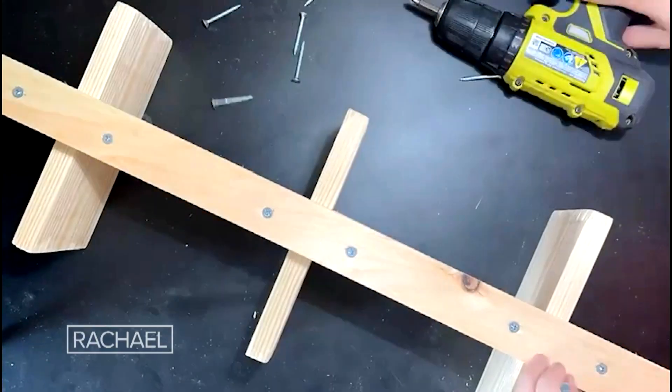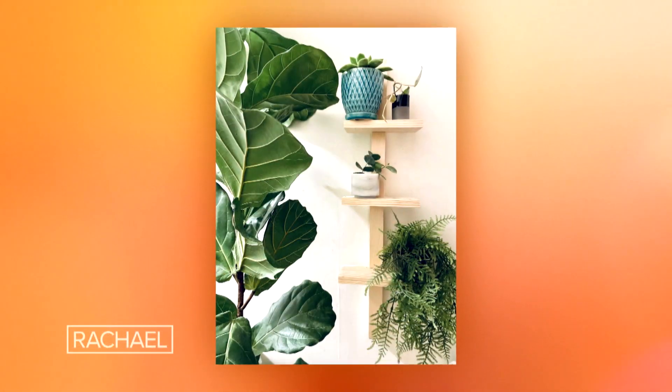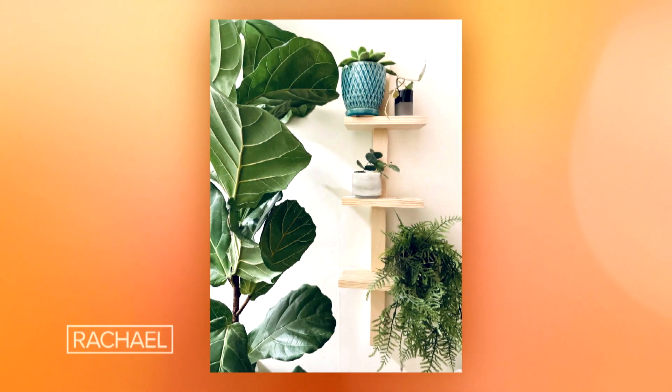Plant racks are all the rage but it turns out they can actually be kind of expensive. So I made this one for eight dollars.